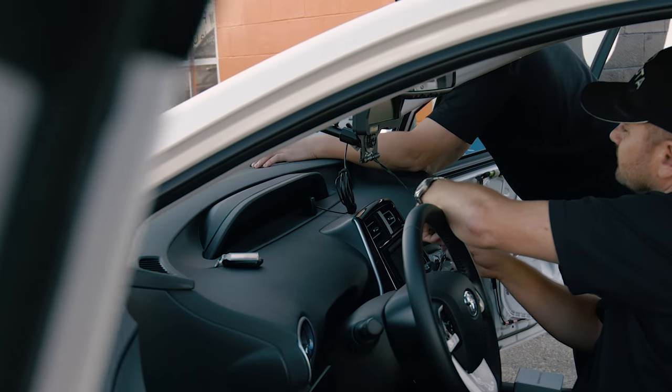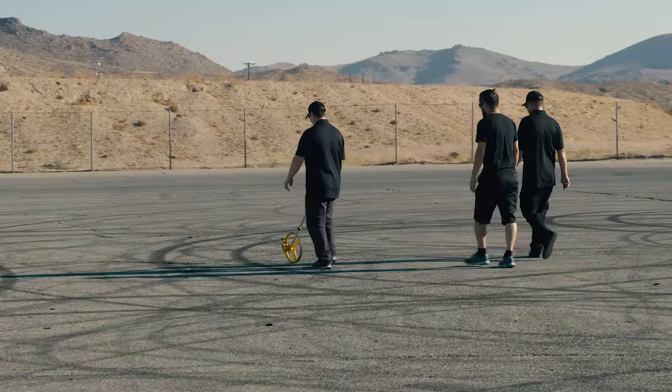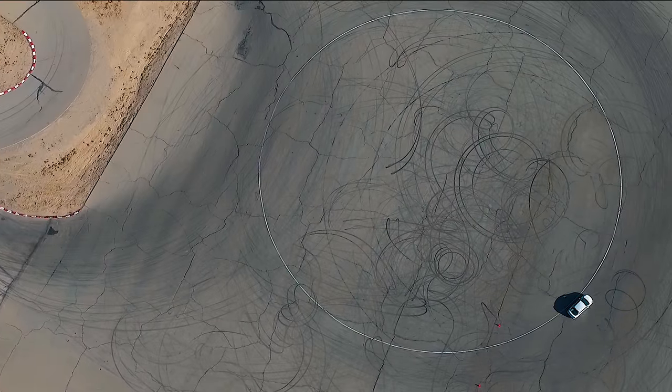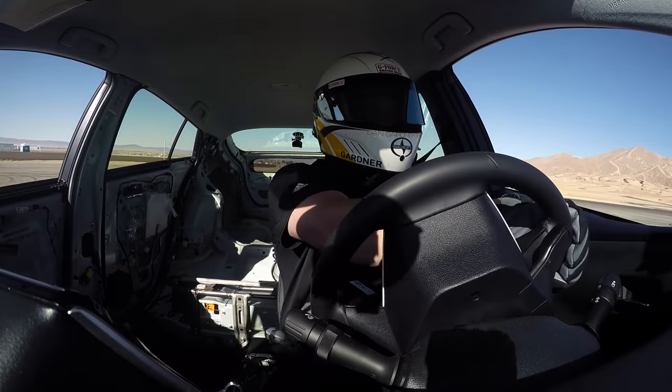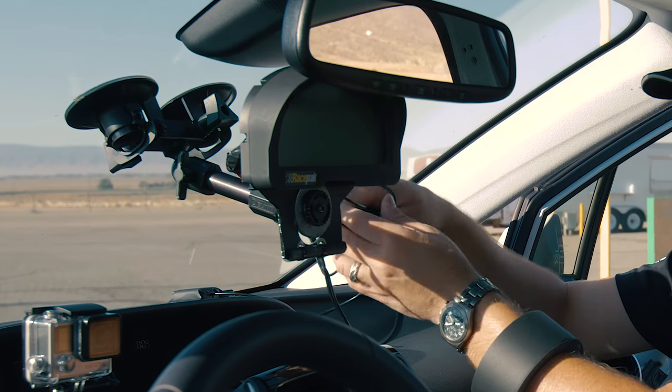We're here today at Willow Springs to do a G test on the skid pad. A skid pad measures steady-state cornering. We're going to measure out either a 200-foot or 300-foot skid pad, drive the car in a circle both clockwise and counter-clockwise, take the fastest lap in each direction, average it, and then convert that time into G forces.